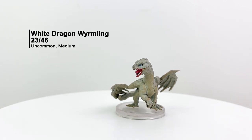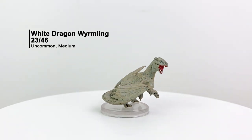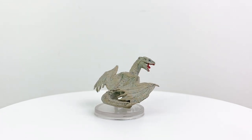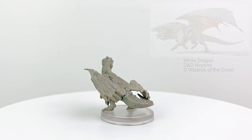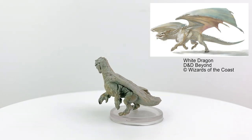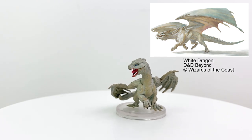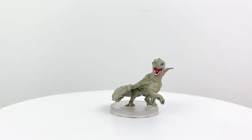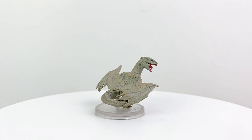Here we have a proper dragon wyrmling — a white one to be exact. We did have another white dragon wyrmling back in Monster Menagerie 2, which is useful as a pair of them appear in Rime of the Frostmaiden. Gelim and Tyzar are their names. Don't expect to tame them and turn yourselves into dragon riders unless you have a very chill and compliant DM. White dragon wyrmlings also appear in Tales from the Yawning Portal and Storm King's Thunder.